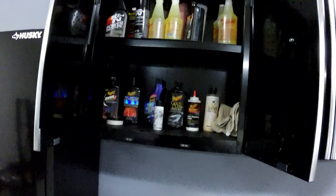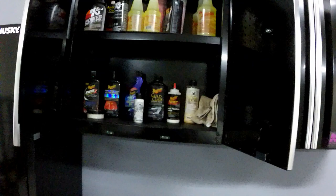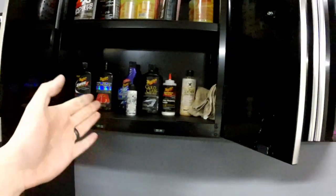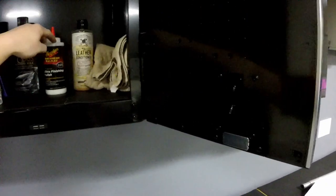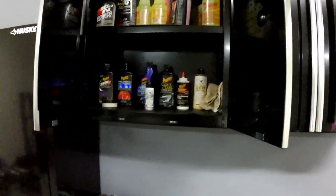Up top I have some detailing products — some older stuff. I used Chemical Guys for a while, it worked okay. I use a lot of Meguiar's stuff, mostly their professional line like their 205 and 210. Their professional grade stuff seems to work really well for me.